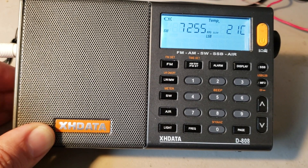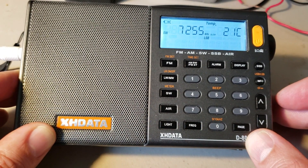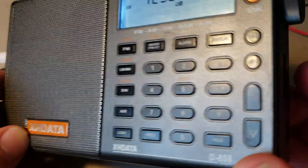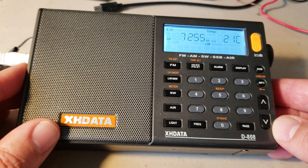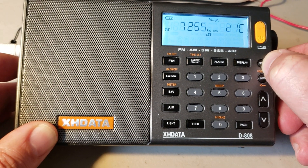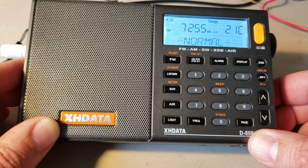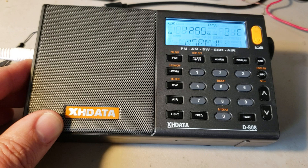So this is how you tune upper and lower sideband and how you tune single sideband signals in the different bands. Don't forget to use the fine-tuning to adjust the voice correctly. When you want to go back to AM mode, simply press the SSB button and it brings you back to normal AM mode on shortwave. If you enjoy our videos, please subscribe and give us a thumbs up. Thanks for watching.